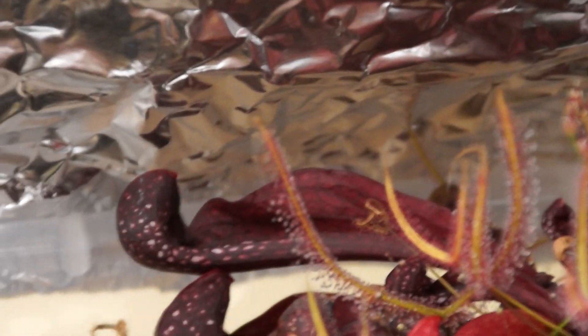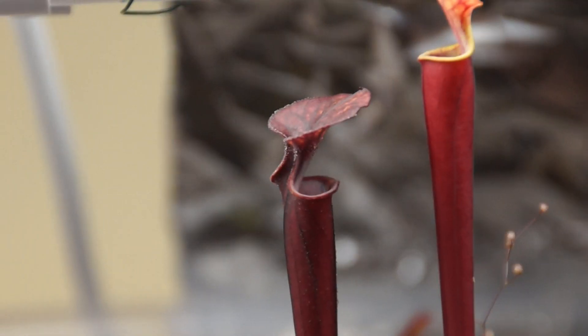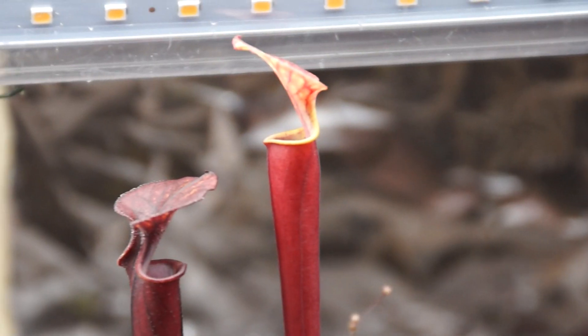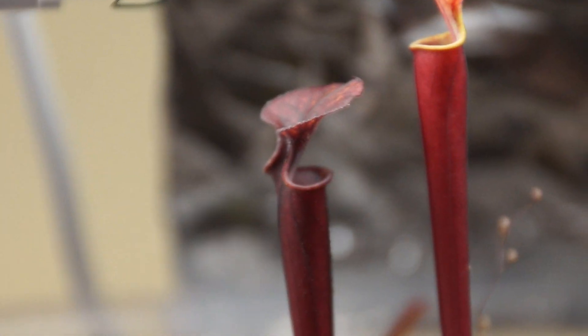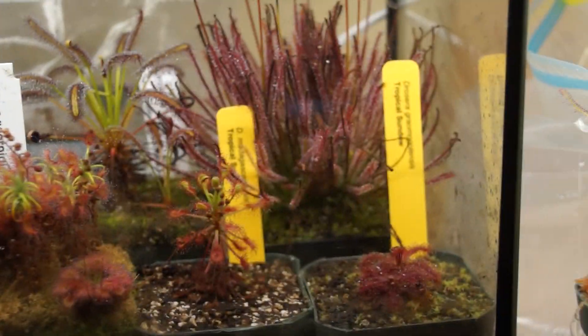That's about it. I might do some outside carnivorous plant stuff because I have a lot of Sarracenia outside and they're just starting to come out of dormancy. I hope you enjoyed this video and I'm glad you got to see some new plants and some really cool pitcher growth — I'm freaking out a little bit. It's probably not even the nicest quality Flava, but I think it's pretty awesome. Thanks for watching — like and subscribe if you want to, and I'll see you next time.